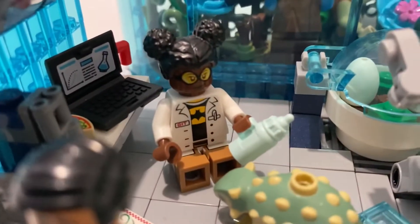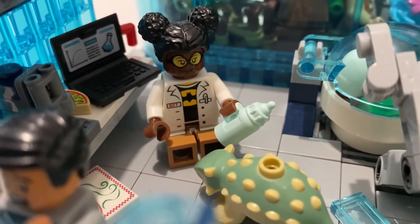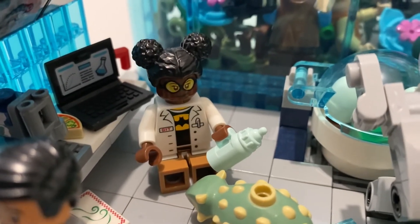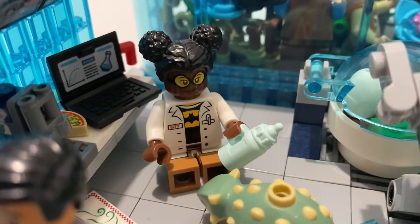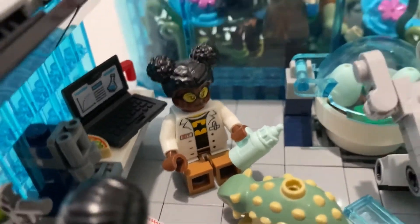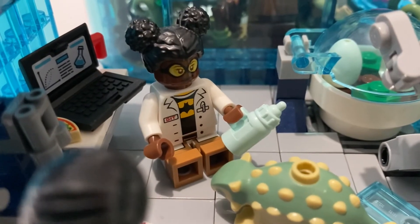I've got Karen here — Bumblebee from DC — trying to give him a bottle. I used that Ninjago scientist minifig body because they had the Batman symbol underneath their lab coat. I thought that'd be a bit of fun because Bumblebee's a DC superhero.